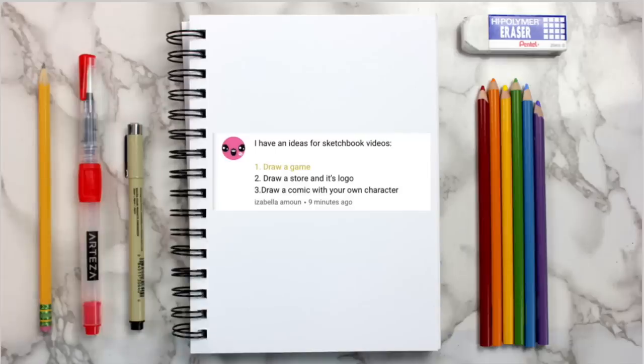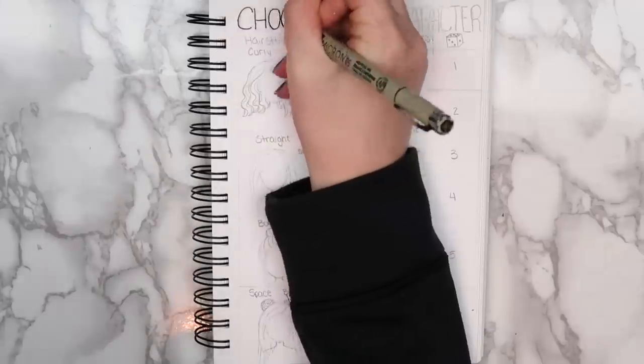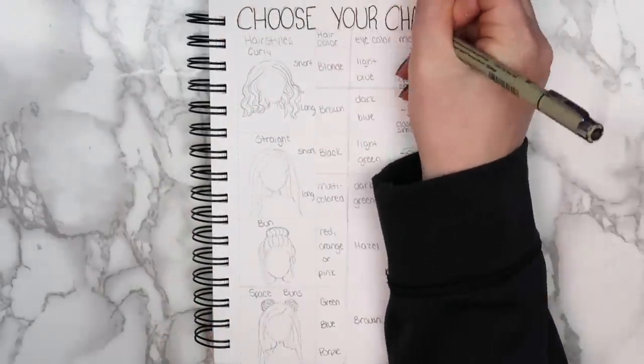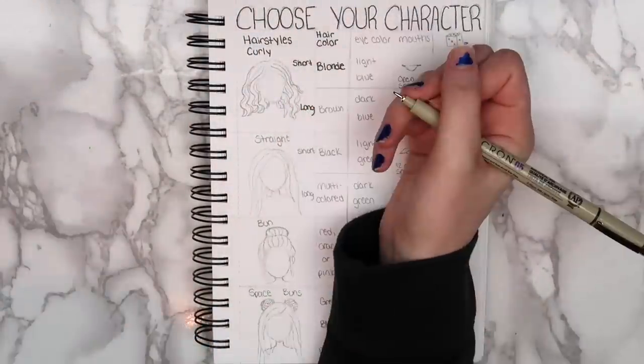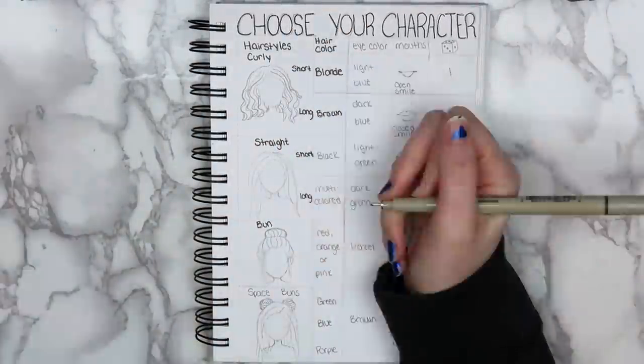The next idea comes from Isabella, and she gave me three different ideas, but I decided to go with 'draw a game.' For this page, I decided to create my own game — and it's a drawing game. The idea is that you have a dice, and you roll it to determine the features of your character.